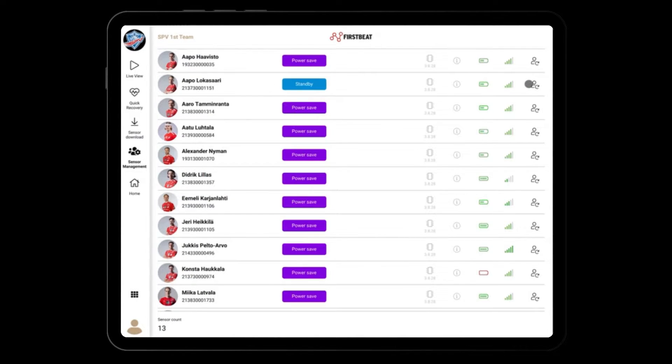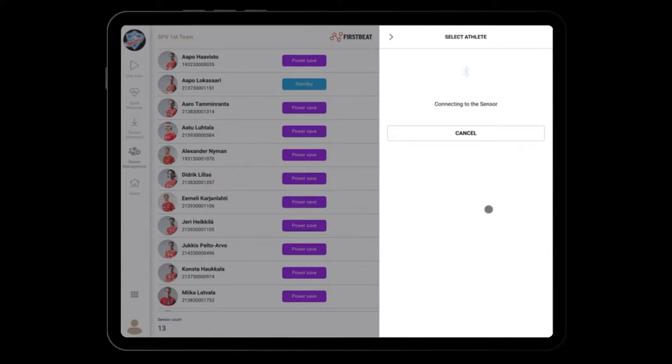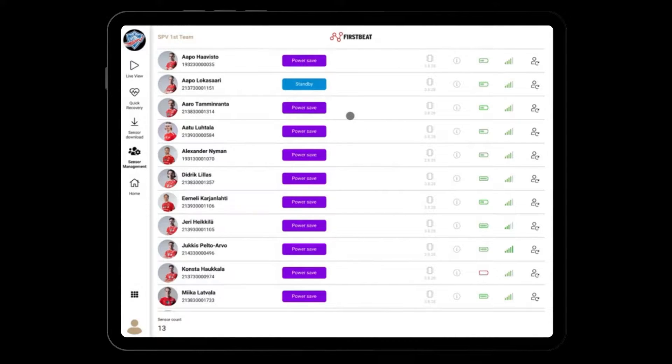You can now see that the sensor was paired with an athlete profile. You can change the paired profile just by selecting a new one. If you want to unpair the sensor for storage purposes, you can do so as well.